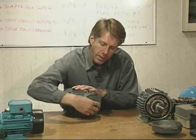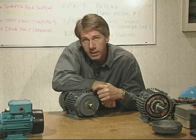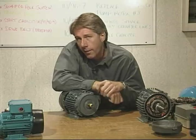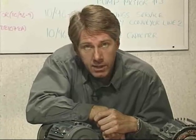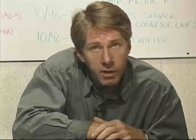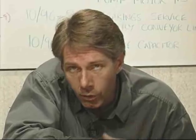If the rotor is able to turn at the same speed as the rotating magnetic field in the stator, this is known as synchronous speed. However, for other than specially designed motors known as synchronous motors, the rotor can never reach synchronous speed. The reason for this is that if the rotor bars were moving at the same speed as the stator field, there would be no relative movement, no EMF induced into the rotor bars, and consequently no torque developed.